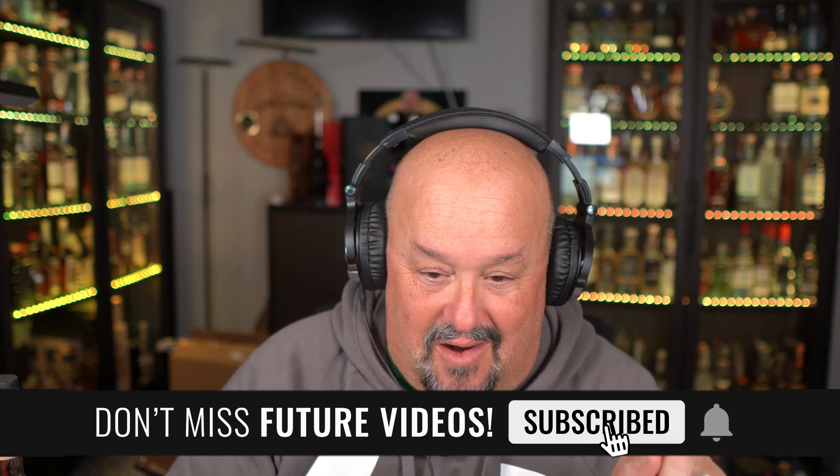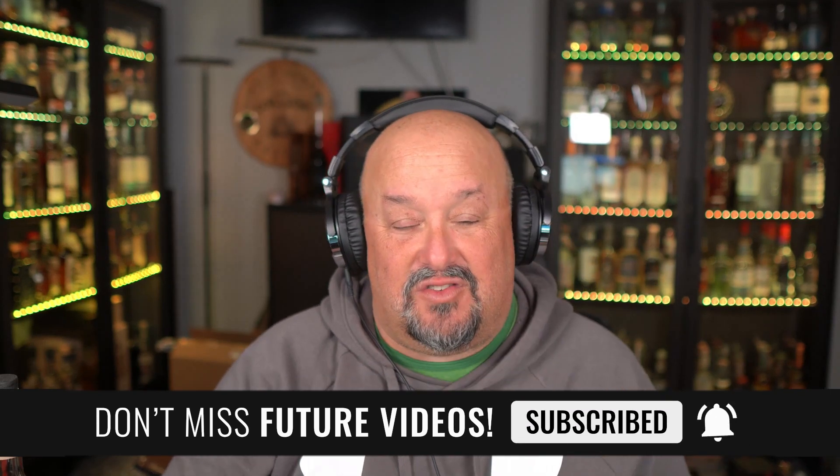If you like the information I shared, make sure you click the like button. If you're new to the channel, welcome — glad you could join us today. Make sure you click that subscribe button and the notification bell so you get notified every time I go live or have a video posted. We'd love to see your comments and have you contribute to the community. Like I always say, life is too short to drink bad tequila. If you want to pick up Cardenas Legacy Tequila, go ahead — you'll be in good shape. Salud.